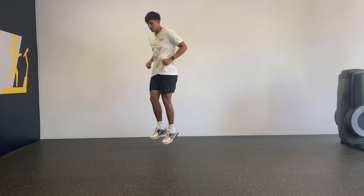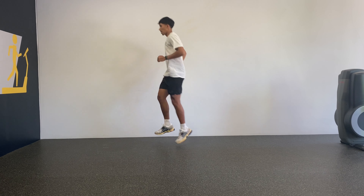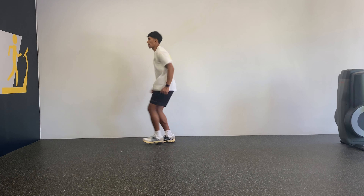In this variation I'm doing it stationary, however you can also do it while gradually moving forward. You'll also notice that I'm trying to utilize my arms so that they're always connected with what my lower body is doing to build a bit of rhythm.